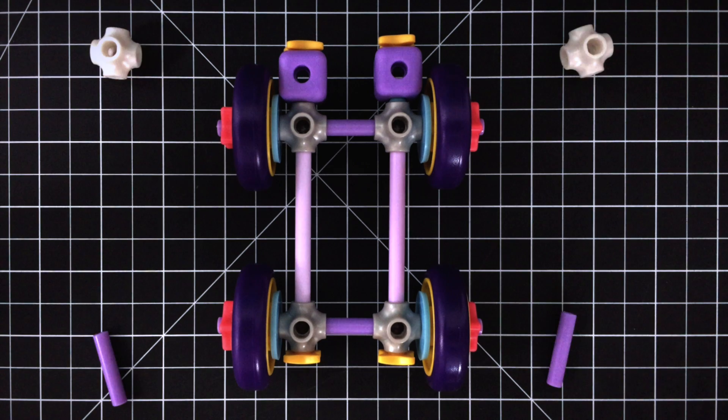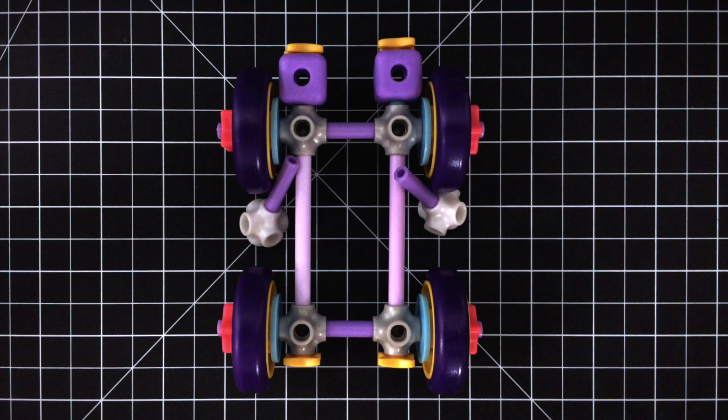Step 5. Add two popcorn joints and mini axles to the back end of the car.